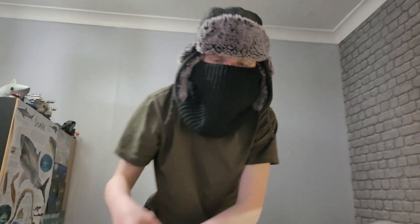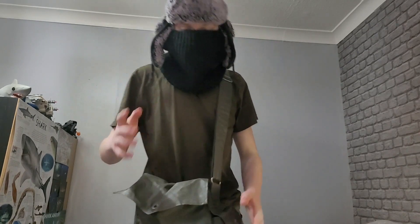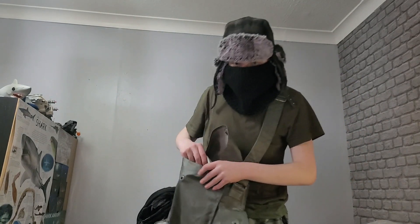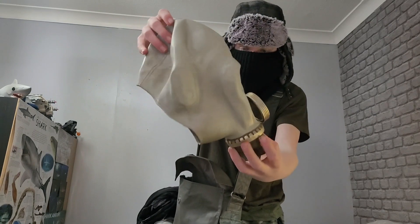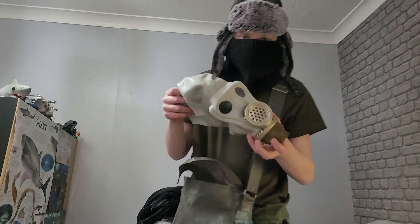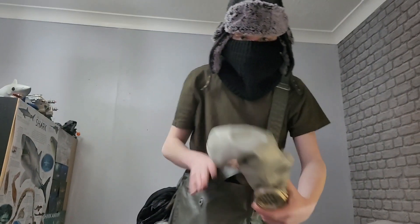Today we have the Soviet SHMS. Now this one's special, because this is the SC HMS. Now the reason this is the SC HMS is because this was used in East Germany — not in the Soviet, not in Russia. This was used in East Germany. Hence the different satchel.